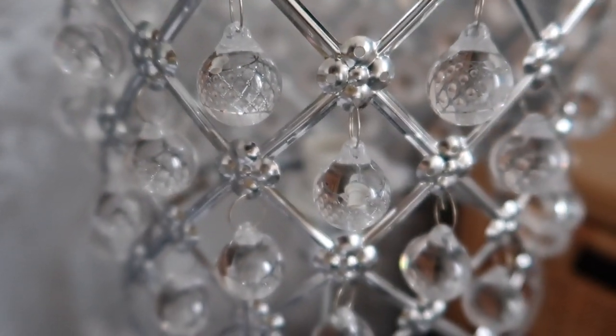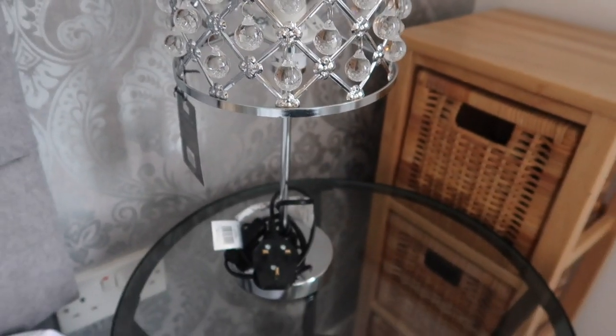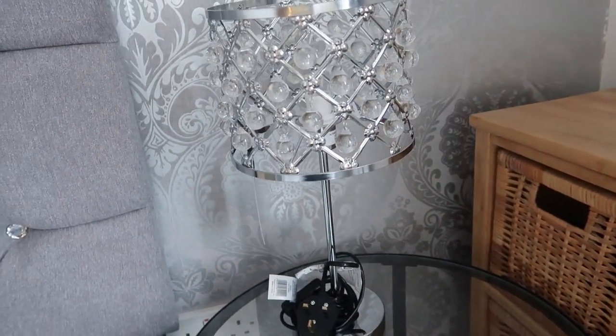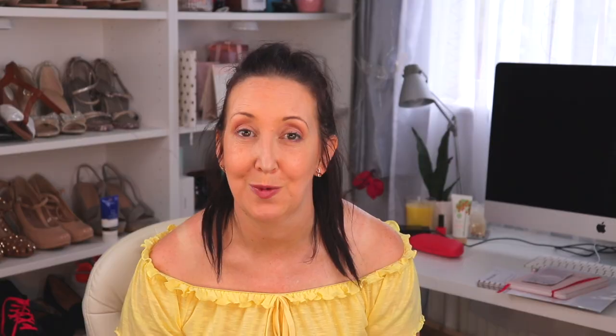I picked up these beautiful lights for £12.99 each. I needed some new bedside lights for the spare room and these were in keeping with the central light. I've been looking for something like this and these were the last two, so I was really lucky to pick those up. That was everything I got from Home Bargains and Poundstretcher.